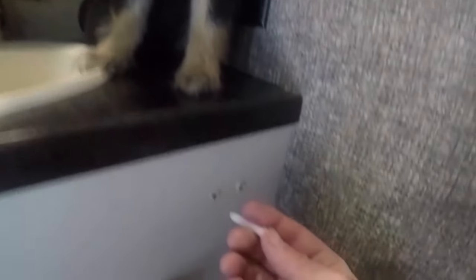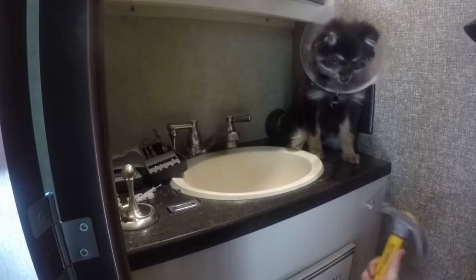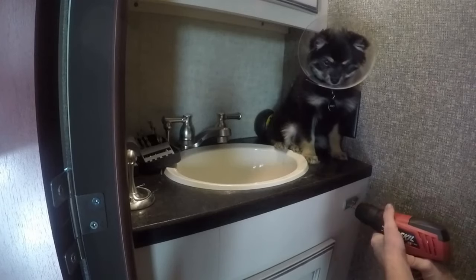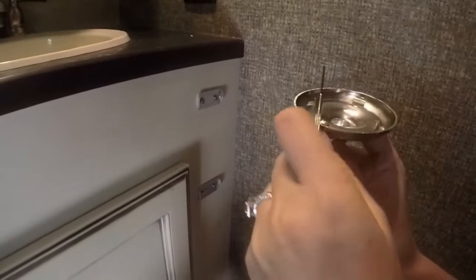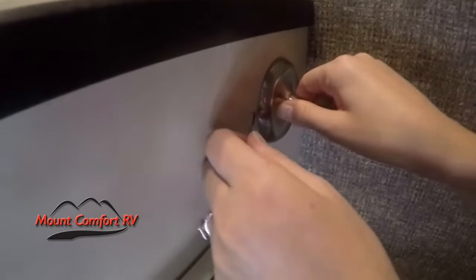Once the supervisor gives you the approval, go ahead and hammer in your anchors. Then go ahead and screw in your plates, and last go ahead and connect your toilet paper holder to the plates.